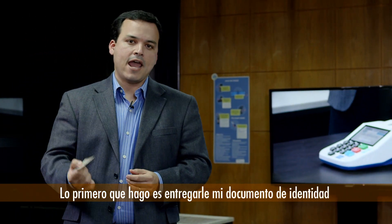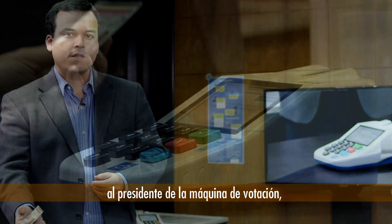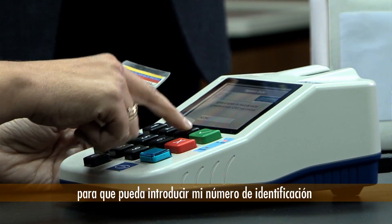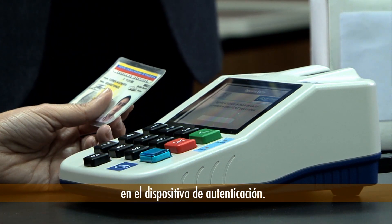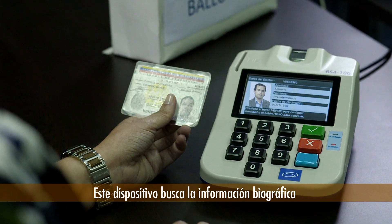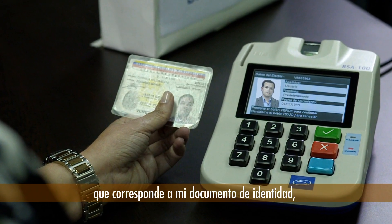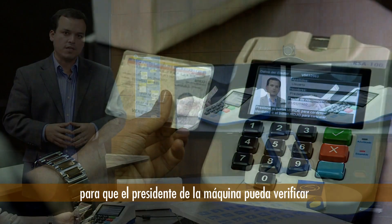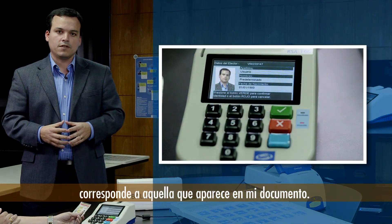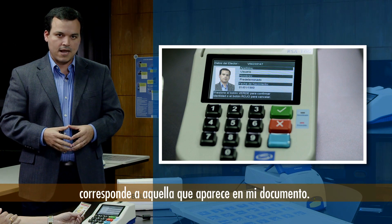The first thing I do is hand my national ID card to the president of the voting machine, so that the president can introduce my ID number into the remote session activator. The remote session activator fetches the biographic information that matches my national ID so that the president can verify that the information stored in the system matches the information shown on my national ID.